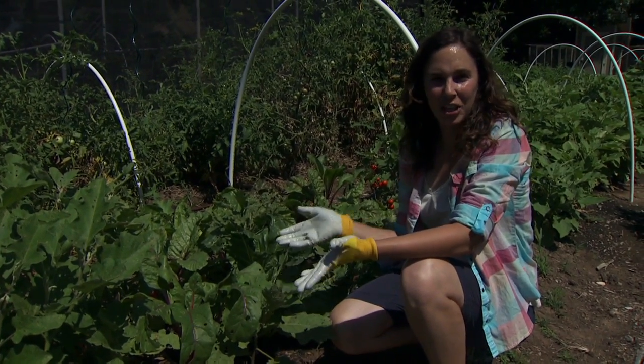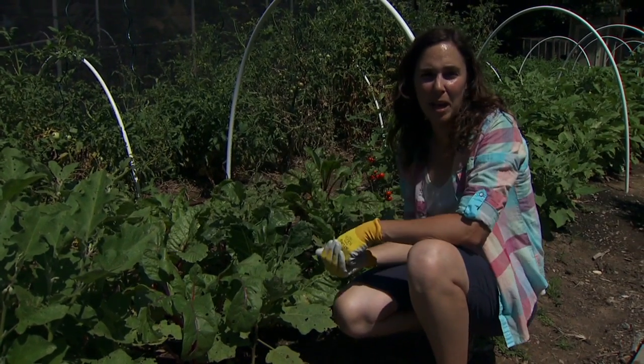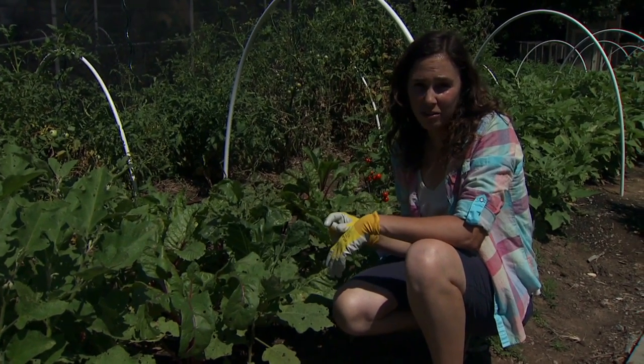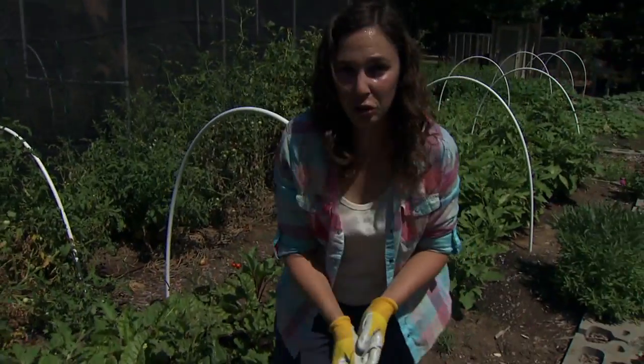If you have a heavy infestation you can't keep up by hand, or if you have a really large planting, there are some chemicals. Colorado potato beetle is actually fairly hard to control chemically. You want to target more of the larval stage, so you do have to be out scouting and paying attention to your plants.